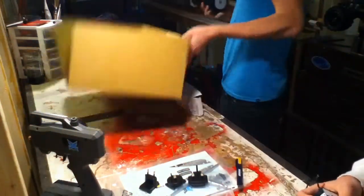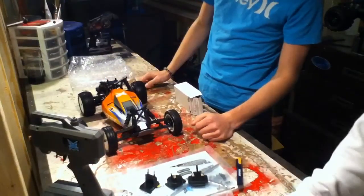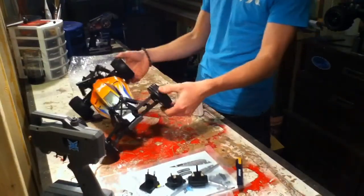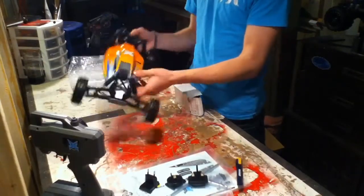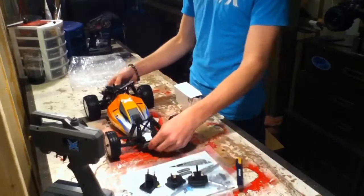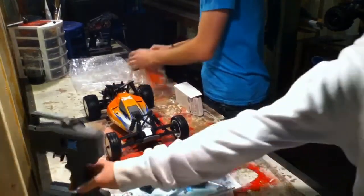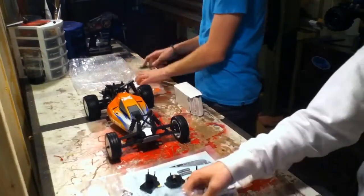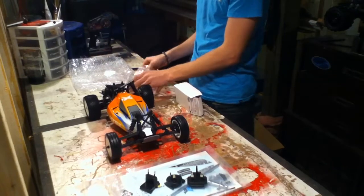And then we'll pull the kit out here. It looks really weird — I thought it looked a lot different. The shock tower is really big on it, but once you get the wing on it, it may look a little bit different. We'll do that right now for you guys. It does look a lot different than it looked on the internet — if you've seen it a lot online, you'd be surprised.